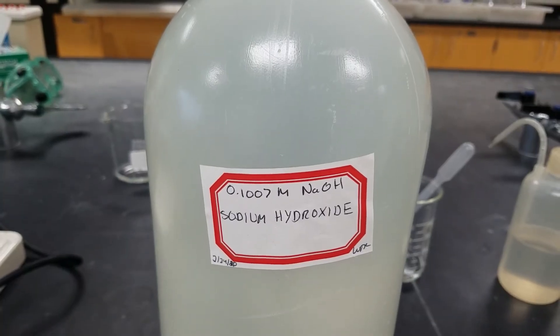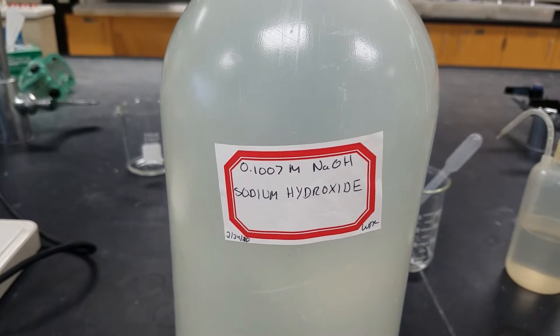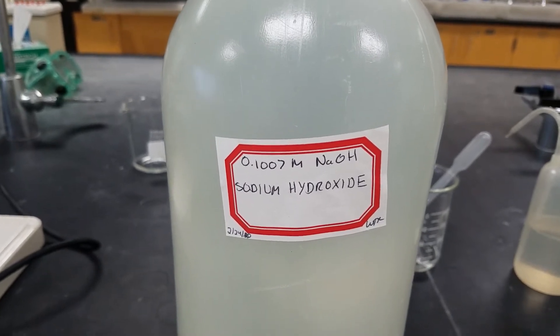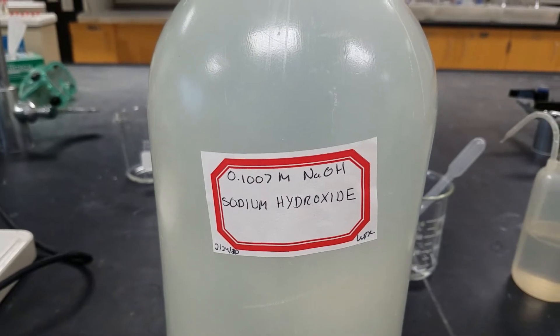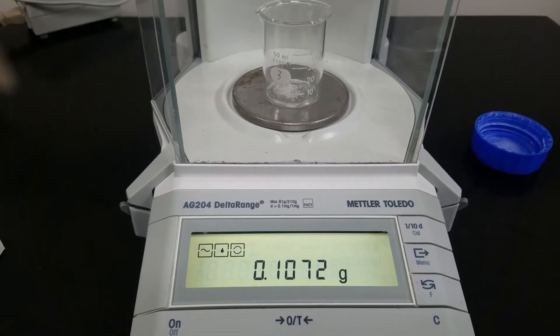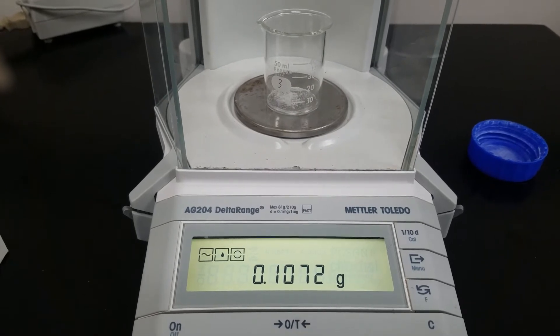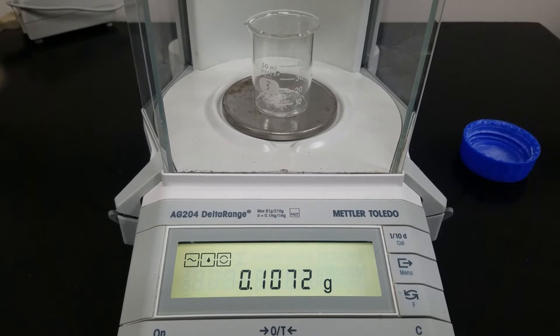We are going to fill our burette with the standardized sodium hydroxide solution, and it's important to know the concentration of this solution. You want to weigh out your unknown and record its mass. This is going to be our unknown number one.